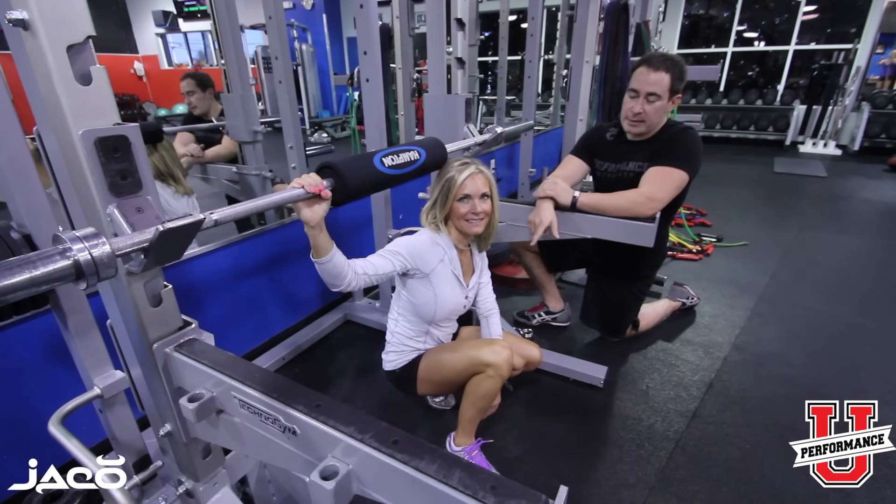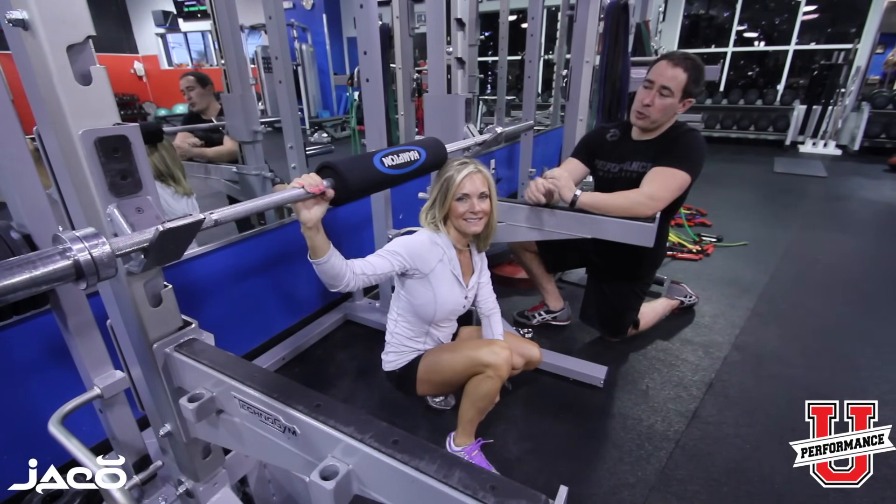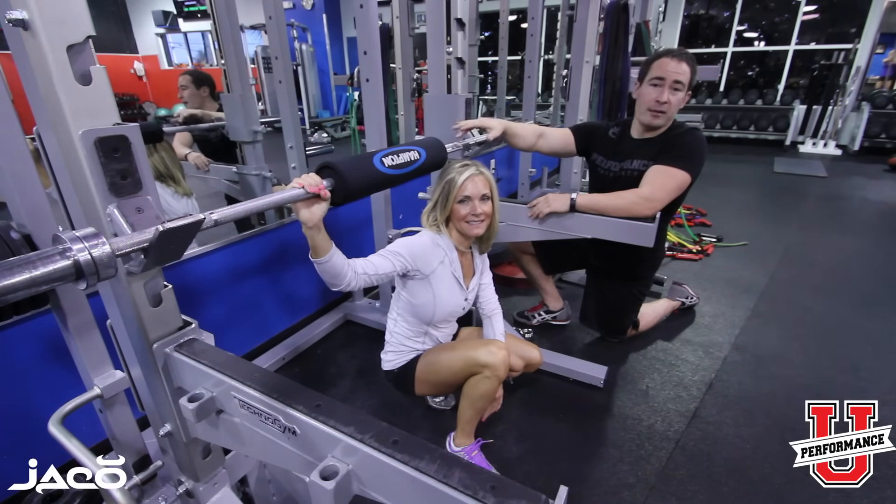Hey, it's Coach Nick Tuminello. I'm here with figure athlete Deanna Avery. We're here at the Institute of Human Performance in sunny Florida. And I'm going to show you a smarter way, or a variation, of how we do recline rows.